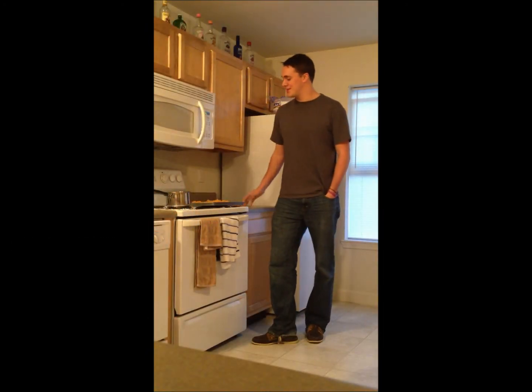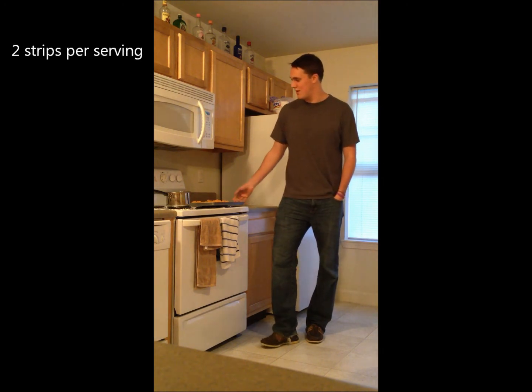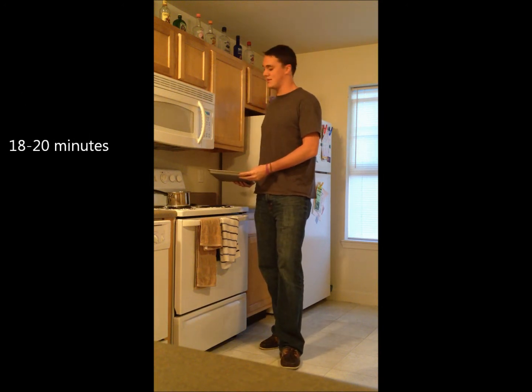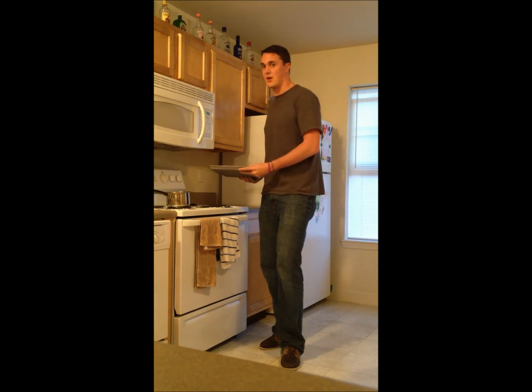So the first step we're going to do is to put the chicken strips in the oven. Here I have four, which means that's enough for two servings — two chicken strips per serving. I have already preheated the oven to 400 degrees and these will need to bake for about 18 to 20 minutes. So once you put these in, you can get started on the mashed potatoes because these take a little longer.